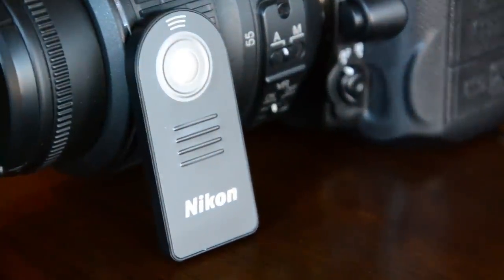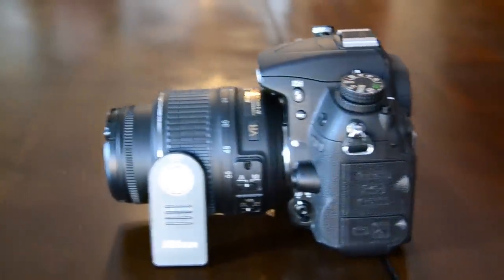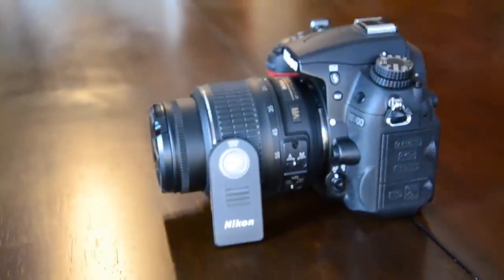Hey guys, today I'm just going to quickly show you how to use the Nikon ML-L3 wireless remote on the Nikon D7000. Enjoy!